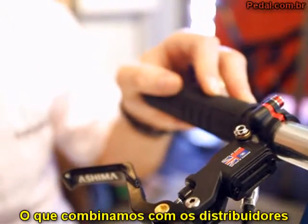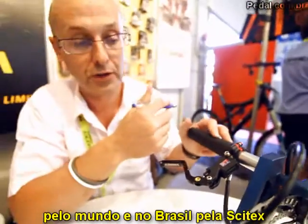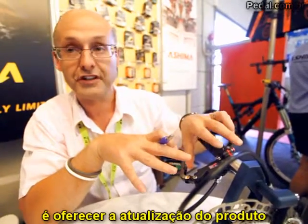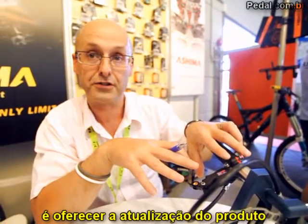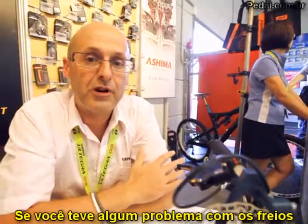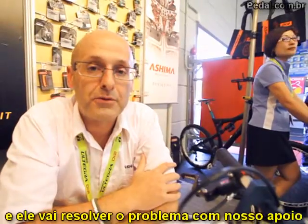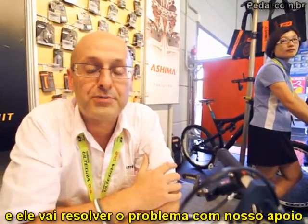What we are doing as a company with our distributors around the world and with Centex from Brazil is offering customers upgrade solutions. If you have any problems with your brakes in Brazil, please just contact your bike shops and they will resolve these issues. Ashima will support.